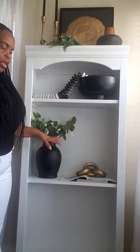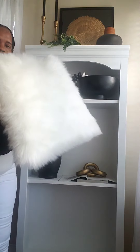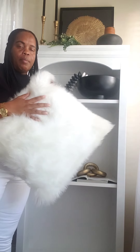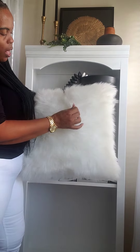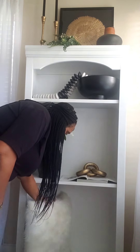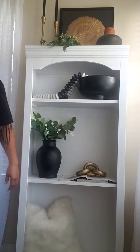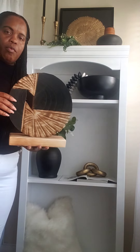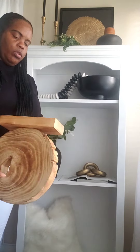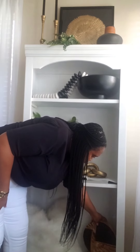Now we have one last shelf to go. I wanted to put something on here that is going to soften it up a little bit, so I decided to go in with my fur pillow. I got this from Ikea a while back and I'm going to add it right here just to create some softness. Then I got this piece from Ross — $12.99 — and I'm going to put it right there.